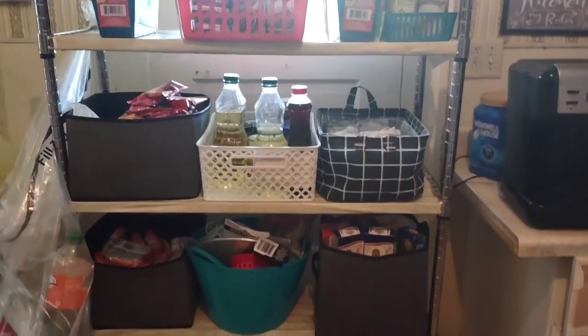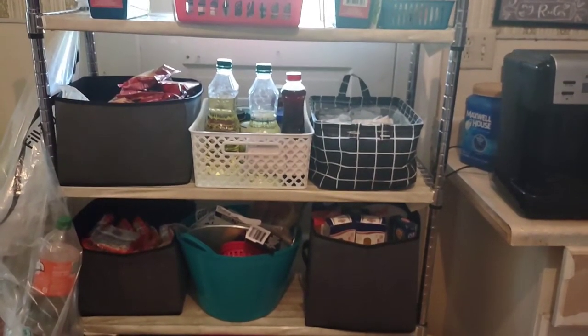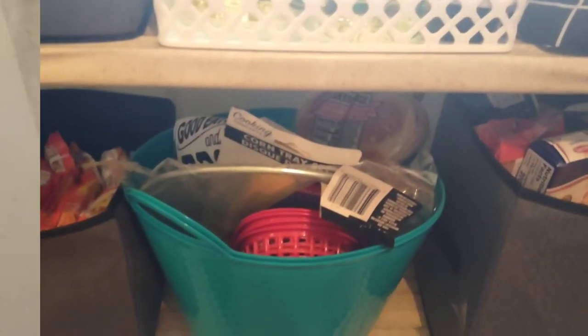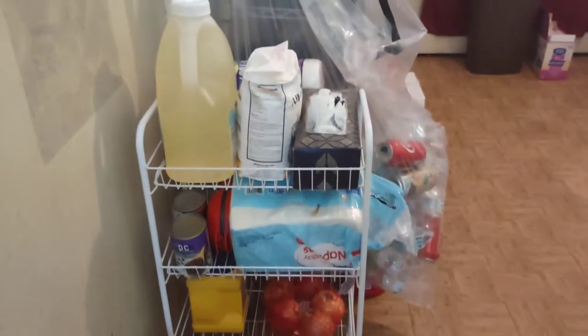Always keep a miscellaneous bin that you can declutter on a daily basis, which is this bin right here in the middle. I also decluttered my utility rack and swept.